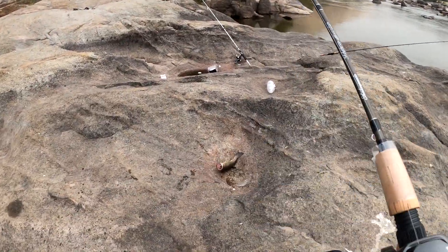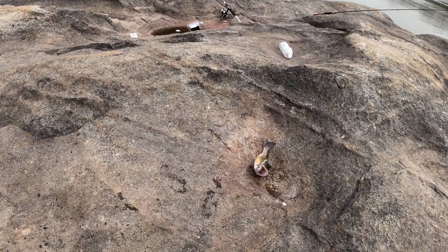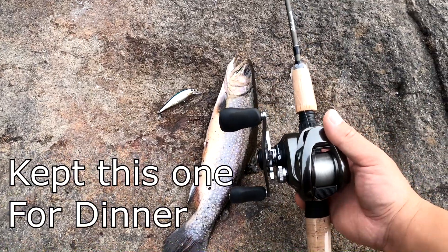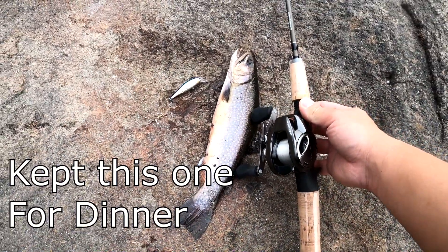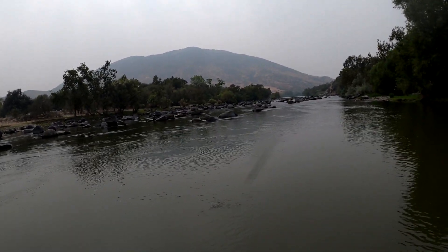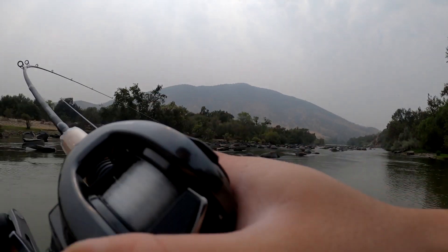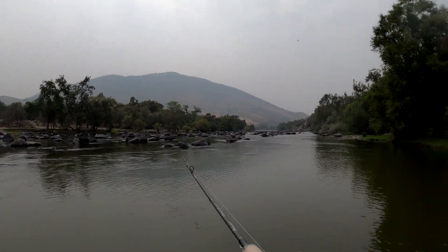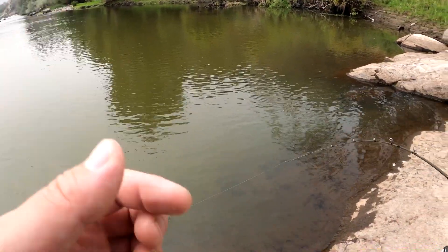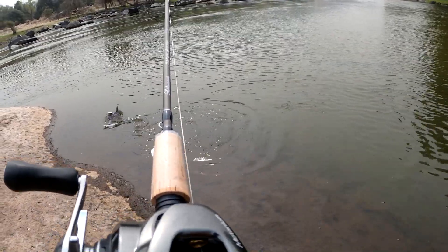All right, got my first trout off my bait finesse setup — bait casting with my little 65 pointer. All right guys, here we go, another one on this ultra finesse setup. All right guys, on the Metanium 20 and an ultralight bait casting rod.